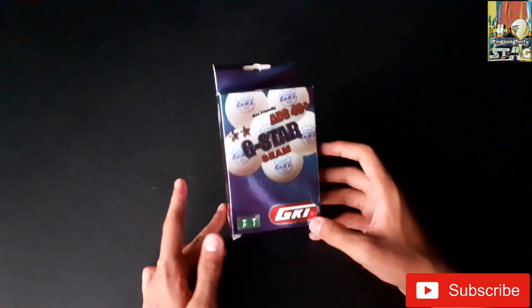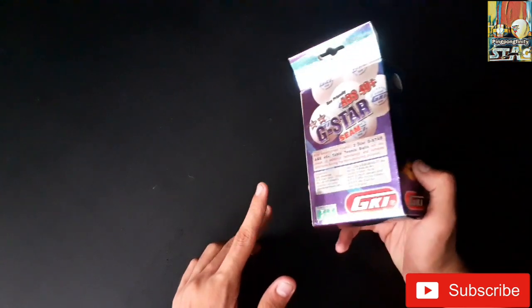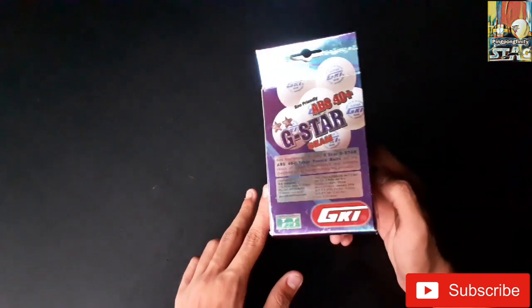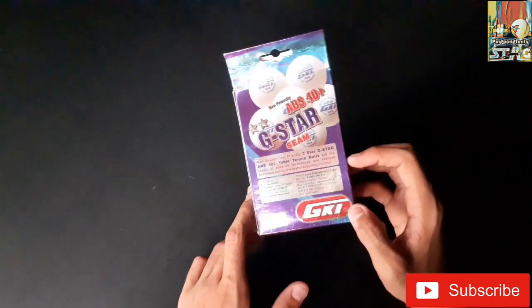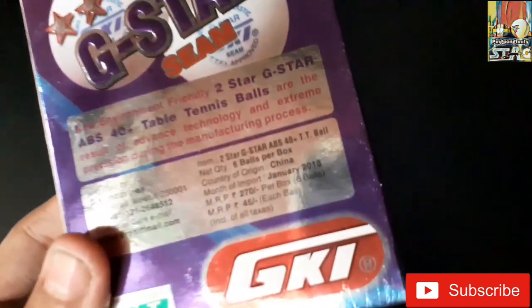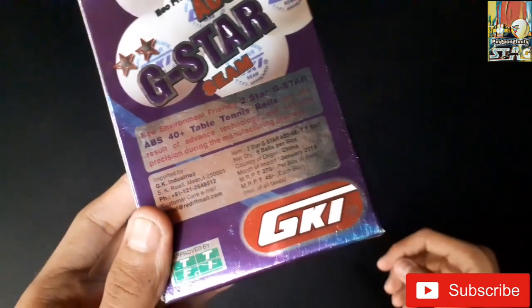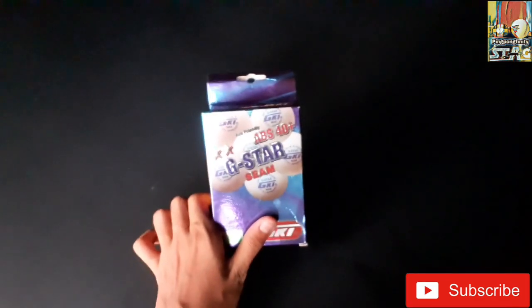Hello friends, back to our YouTube channel Ping Pong Finicky. Today we are going to unbox a table tennis ball — G-Star SIM ABS 40 Plus GKI table tennis ball. These balls are 2-star balls which cost us around 270 rupees and 45 rupees in the market value. Now let us open this box and see its contents.